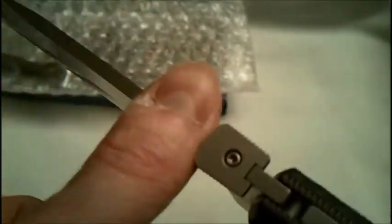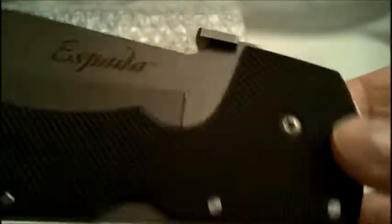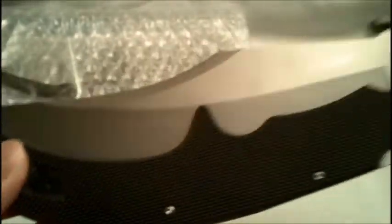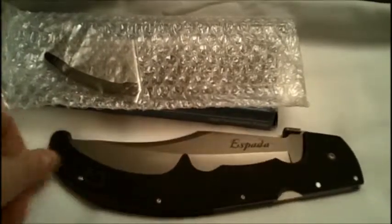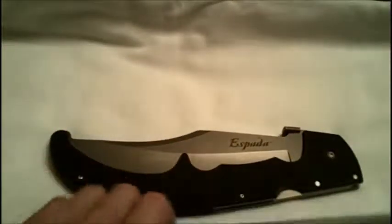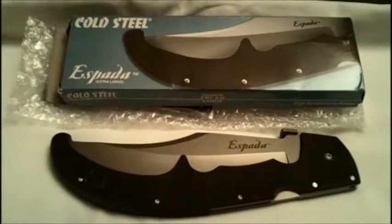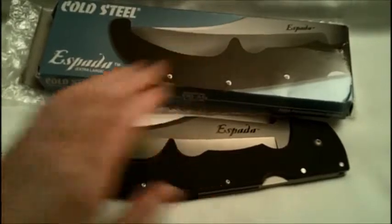I don't know too much about steels and the quality and all that, but anyway, that's basically what I want to cover — just my review of the Espada G10 XL version. Check that out, one last look — there it is, closed. There's the Espada right there, G10 version. Let me get the box — got that. That's my review of the Espada G10.